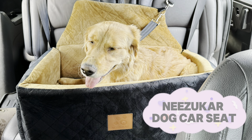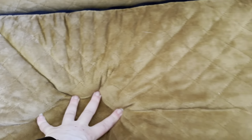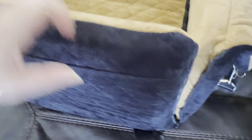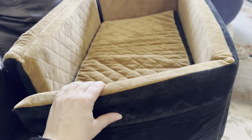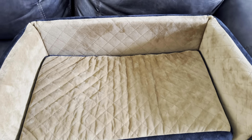Check out our Nizukar dog car seat. On top of safety, comfort is also important. Unzip the sides and turn it into a couch bed. The pups love it.